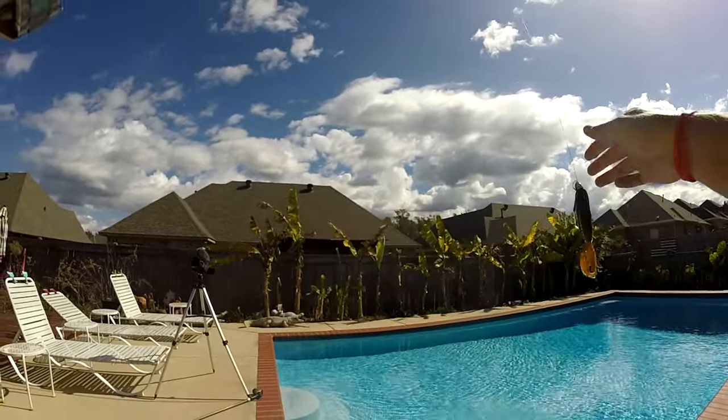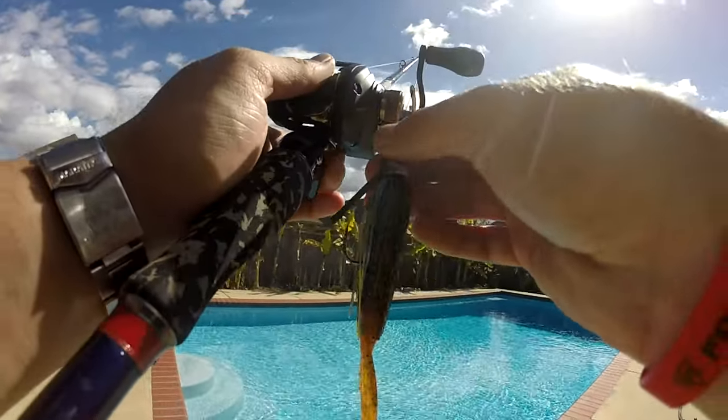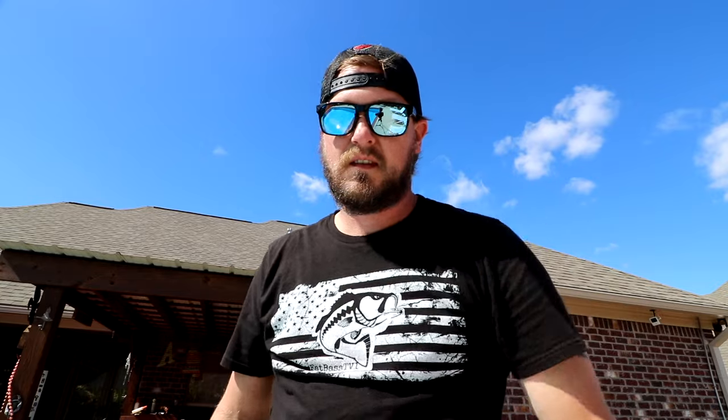And that's all there is to it on a swim jig — it's so simple. Don't over-complicate this thing. It's super simple: just pitch it out there, hop it, swim it, drag it — whatever you want to do, it'll work and it'll catch you fish, I promise. Hit that subscribe button and that like button while you're down there. Appreciate it guys, see you tomorrow.